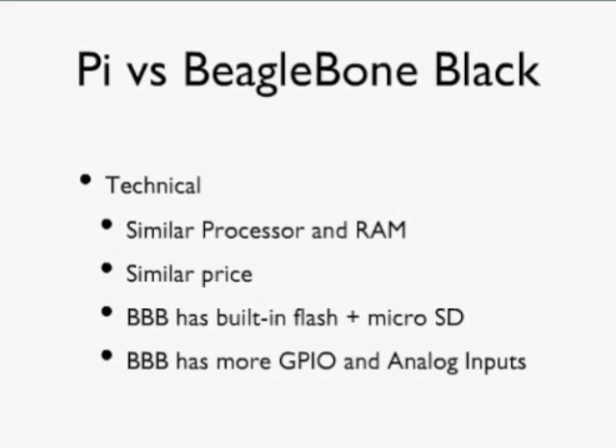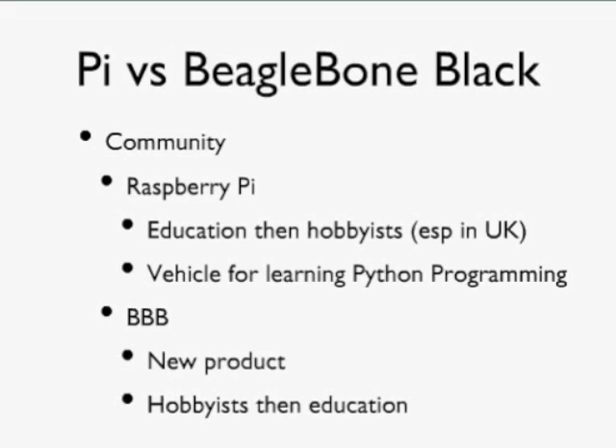The BeagleBone Black has a lot more GPIO and analog pins than the Raspberry Pi — in fact the Raspberry Pi has no analog pins at all, only digital inputs and outputs, whereas the BeagleBone Black supports analog inputs. Beyond hardware specs, though, it's also about the community and resources available. The Raspberry Pi has a bit of a head start: it was conceived as an educational tool, a vehicle for learning Python programming, and there's a large community producing educational resources to make it easy to learn Python and Scratch.